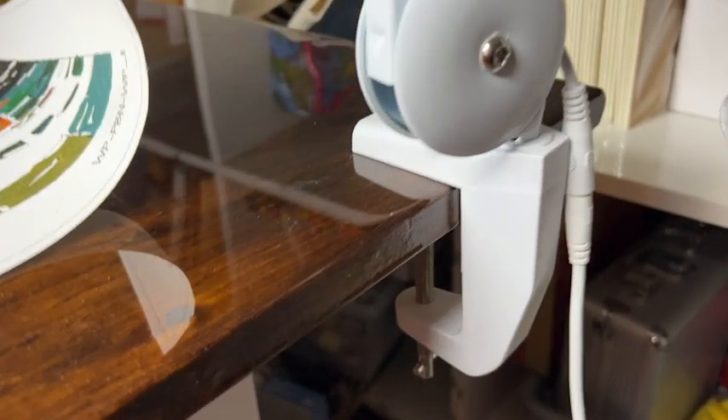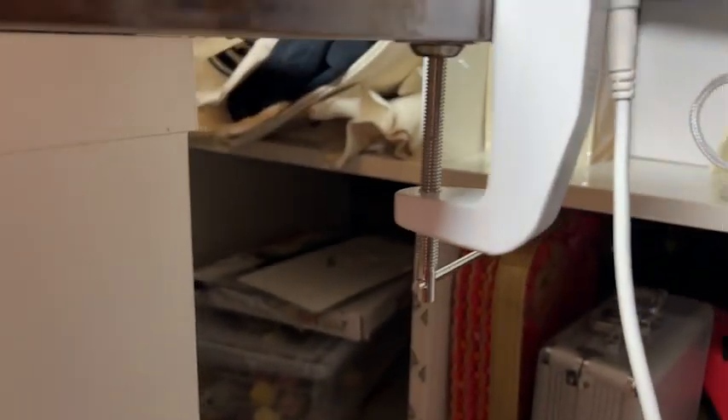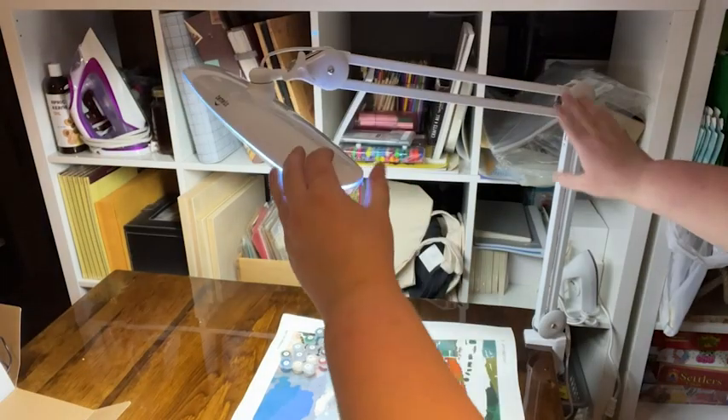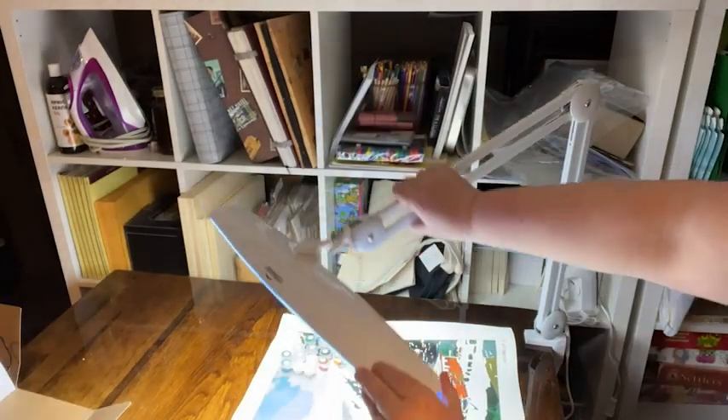It is a breeze to assemble. Literally, it's just the clamp. So if you find a table or a surface that you can clamp this to, you're good to go. I love that it swivels and moves around in all the directions.